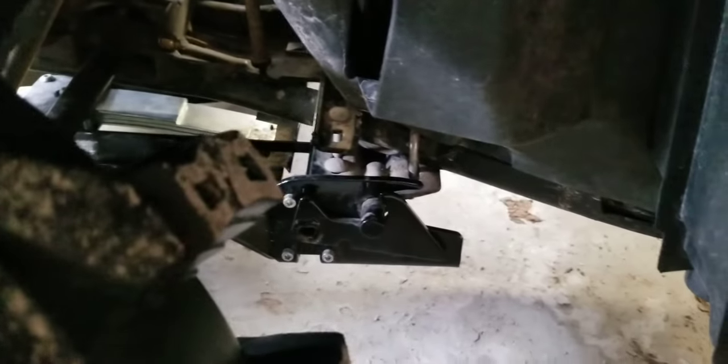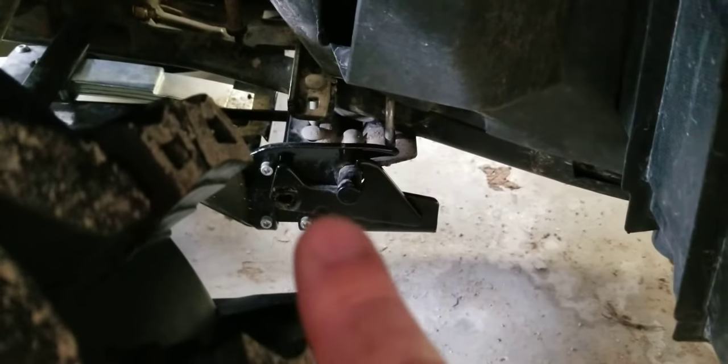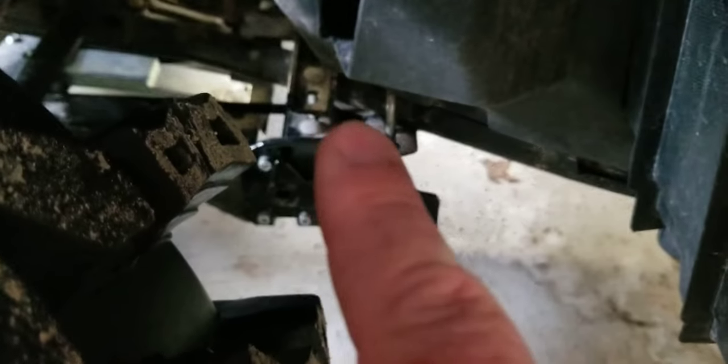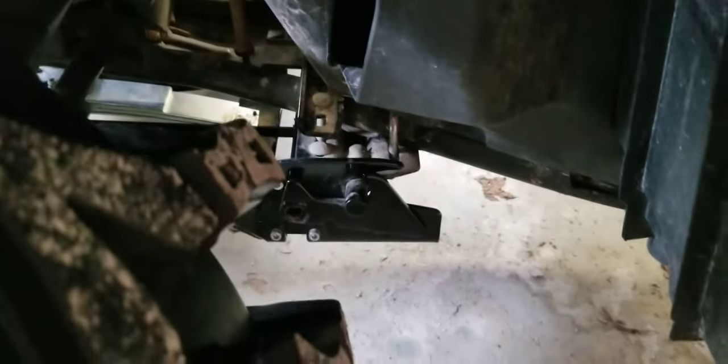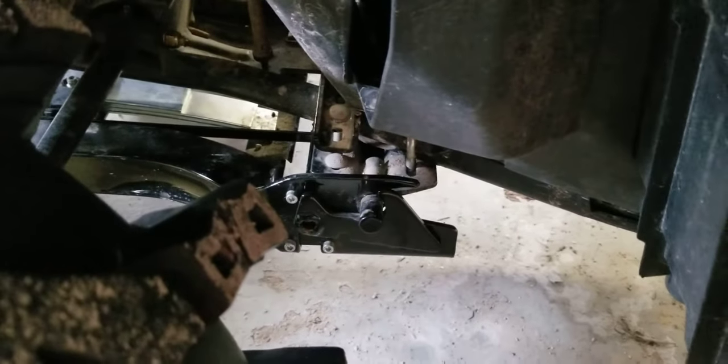You press that pedal at the front that I showed you before, which opens the clasp up and drops the whole plow off. All that's left is this little round bar and this portion back here — nothing hanging down, nothing in your way. The plow is on and off your four-wheeler in 30 seconds, which is an incredible achievement when you consider how they used to be with bolts and nuts.